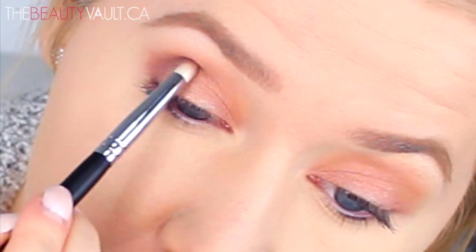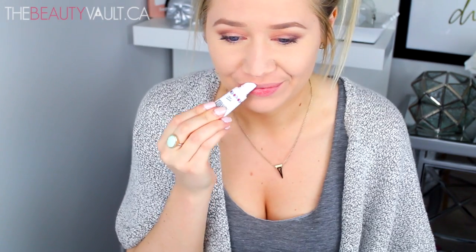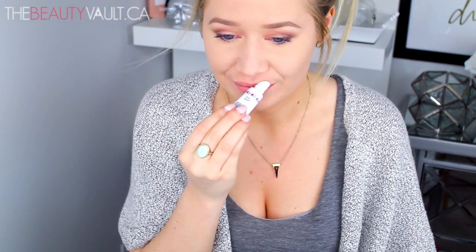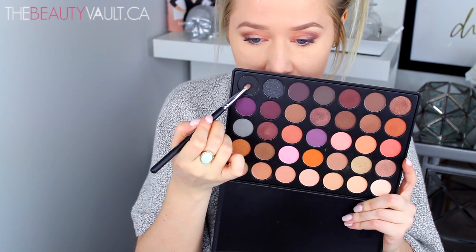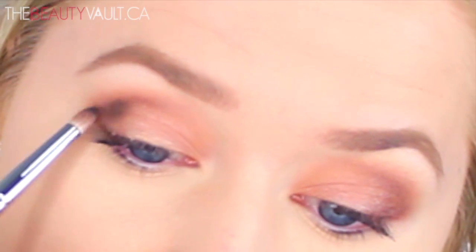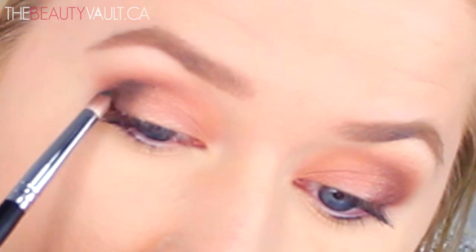The only downside of these shadows is that there's a little bit of fallout, so I sweep it away every once in a while, but I can deal with that. With that same brush, I'm taking a tiny bit of this matte black shade, dusting off the excess, and working it over top of that shimmery brown in the outer edge. I'm doing this with the lightest touch — really light tapping motions — and then going back in with my Artster brush to blend it out.